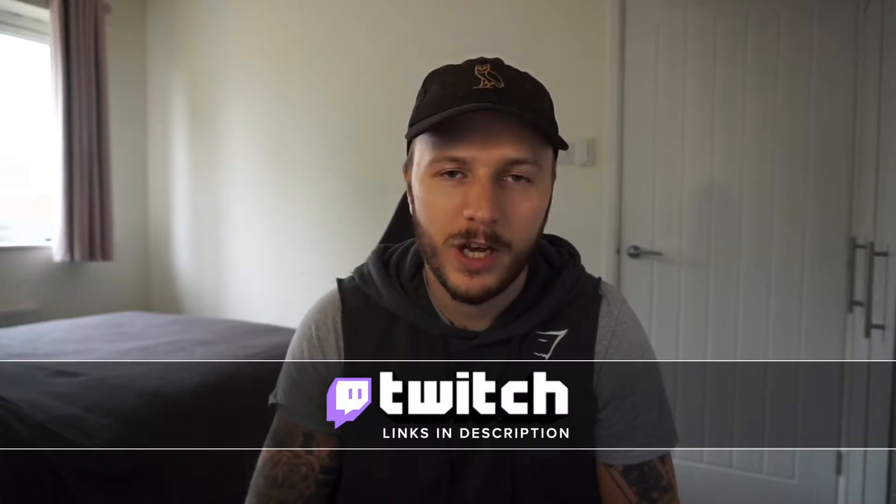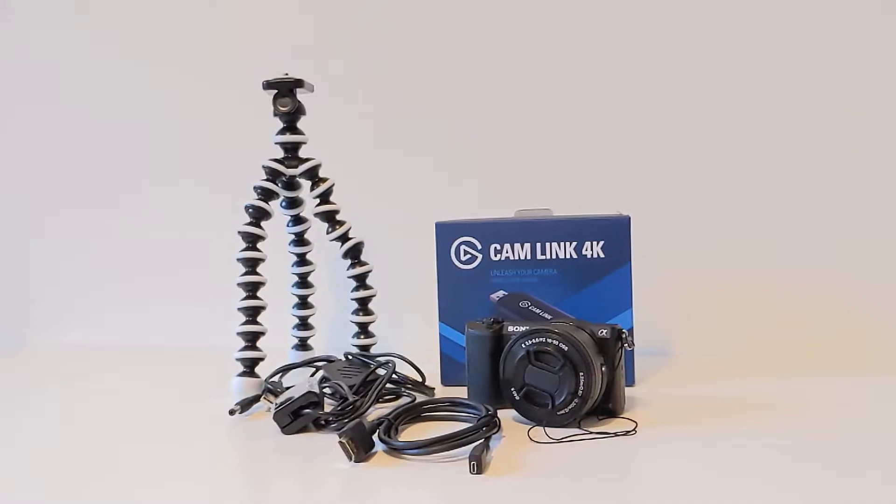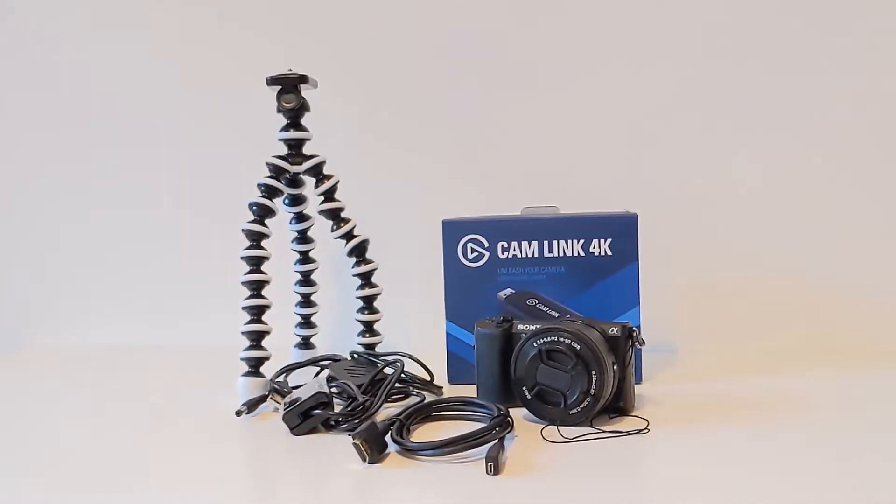There are going to be a few comparison points in this video, so I'll leave timestamps down at the bottom so you can jump straight ahead if you want to skip the setup part. Any products discussed will have links in the description down below.